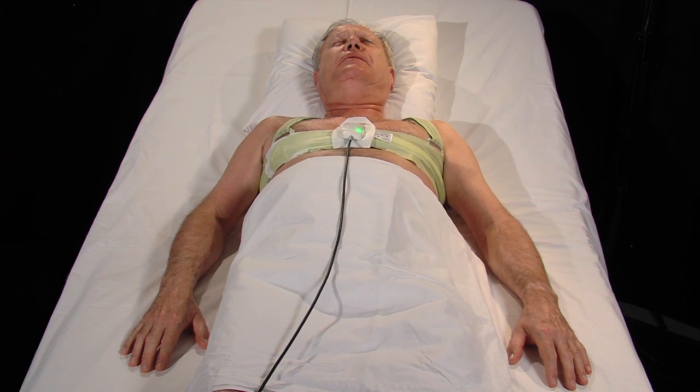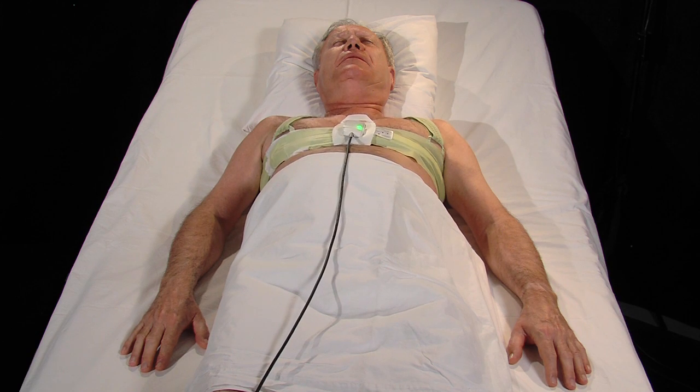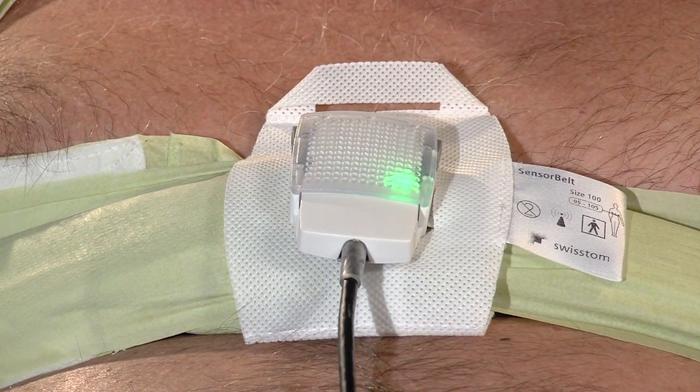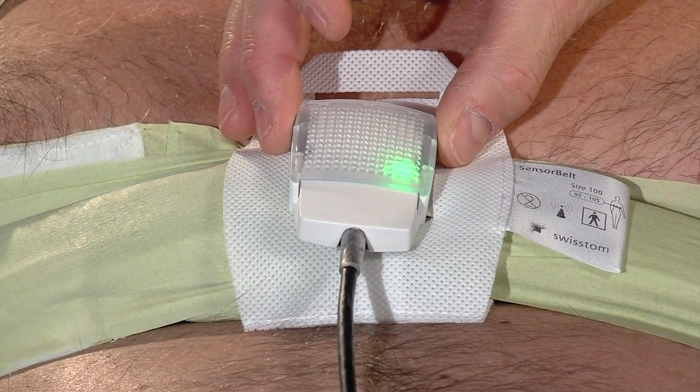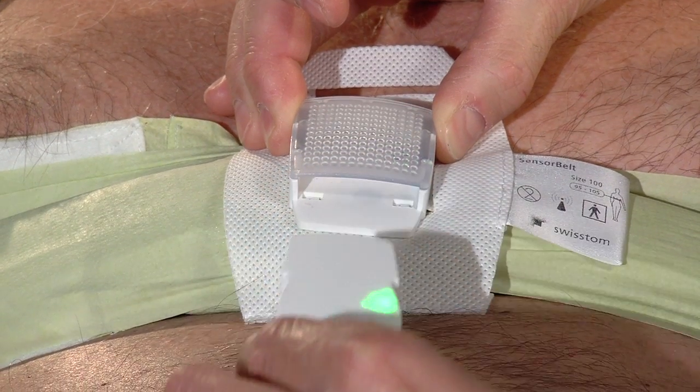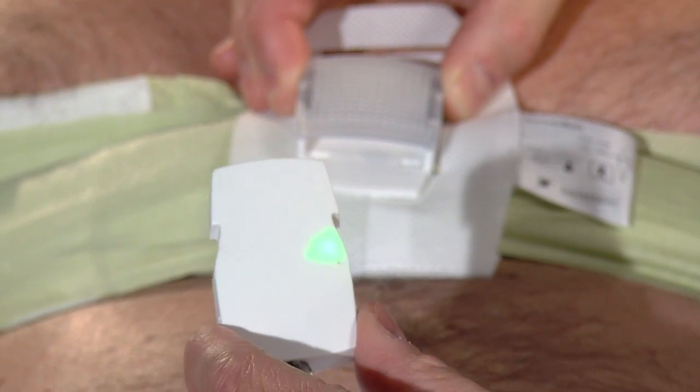To stop the measurement, do not pull on the cable to unplug the connector. Instead, depress the grey release clips on either side of the docking station with one hand. This will eject the plug with a click. The green light will switch off.